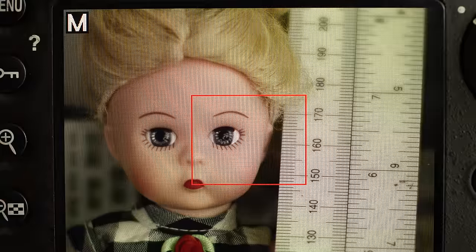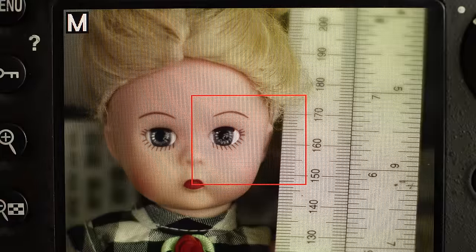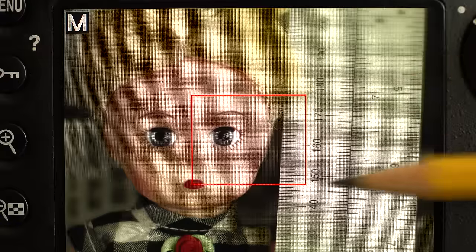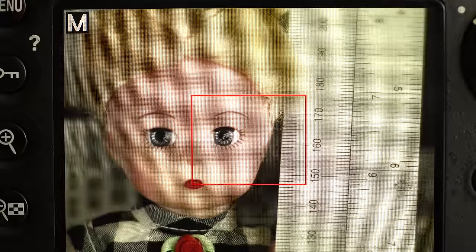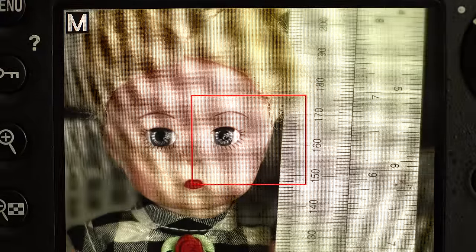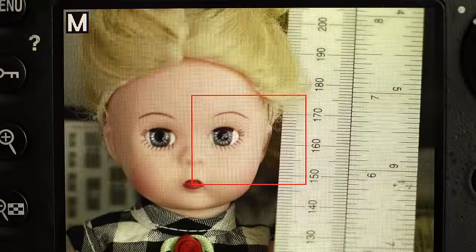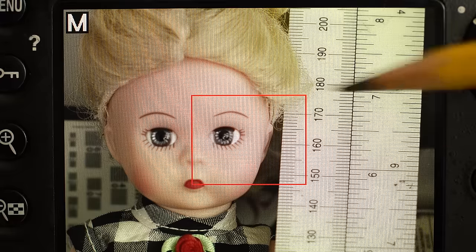So what happens if we stop down from here? I've focused the image for f1.4 for the eyes, and the focus is around the 145 mark. If we go to f2, the focus is now maybe around the 150 mark. If we go to f2.8, it's maybe around the 165 mark, maybe even 170. If we go to f4, it's way back here at maybe 175.